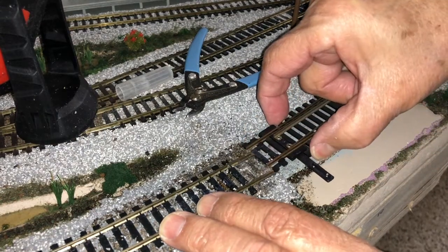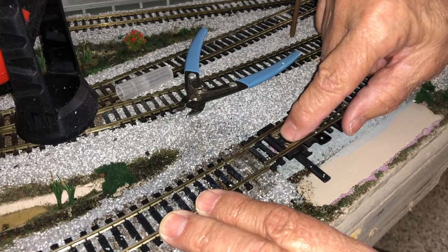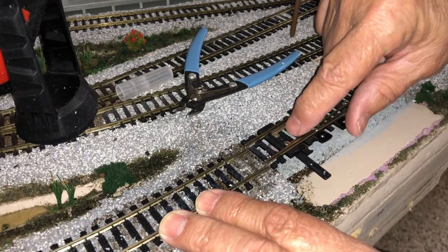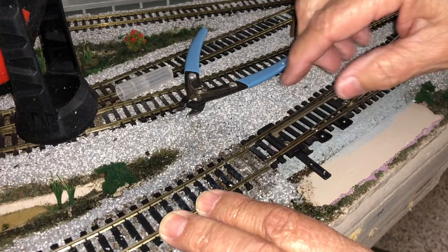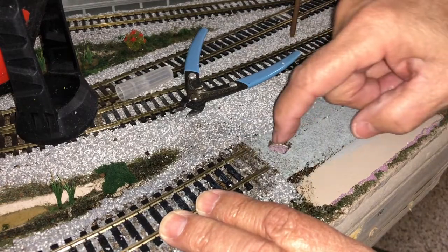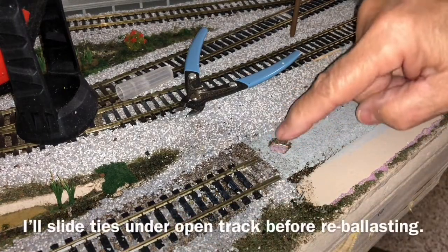Then I can just lift this turnout up. The other thing I had to do was drill a little hole for the turnout switch motor wire to come up through. This is an older turnout — it didn't have a hole in it — so I drilled down through there so I know where to drill my half-inch hole, giving the switch motor wire room to throw back and forth.